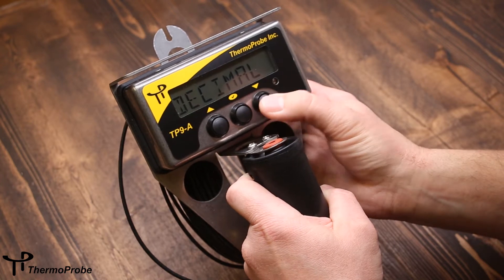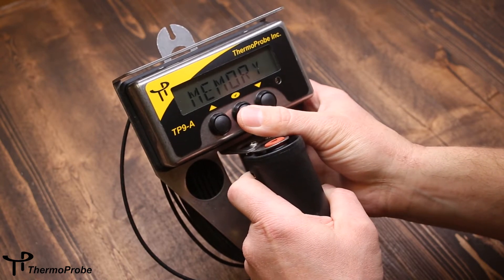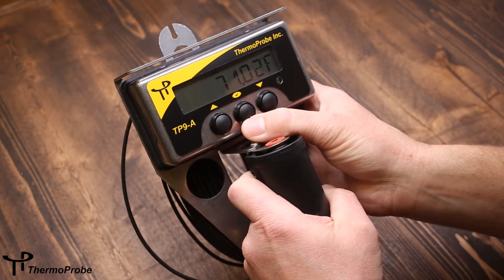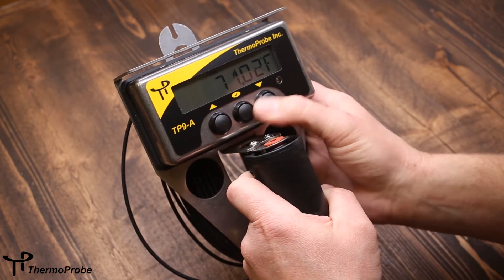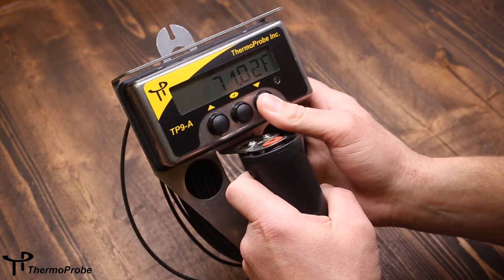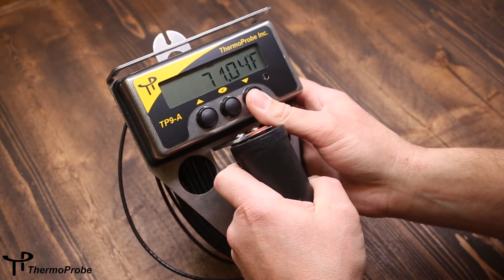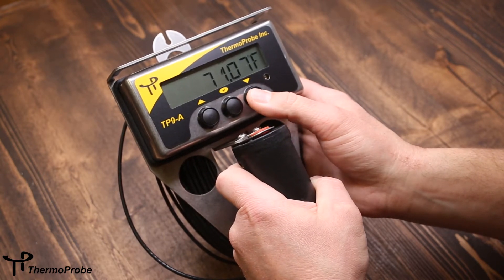The fourth selection is memory. This allows display of the lowest reading while the instrument's been powered on. I can use the up and down arrows to browse through this list: lowest, the average while the instrument's been powered on, or the highest reading.